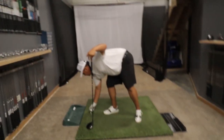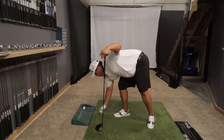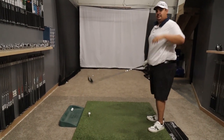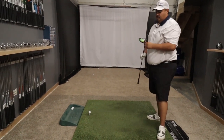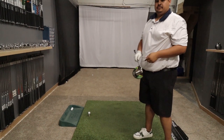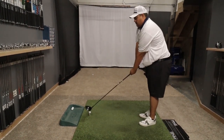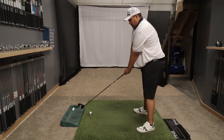So this is with your gamer, right? Yes, this is my current gamer. What is your gamer? It's a Ventus 7X Blue. In what head? In a Callaway Epic Flash Sub-Zero. Hit another one here, let's get a few of them, then we'll go on to the black.